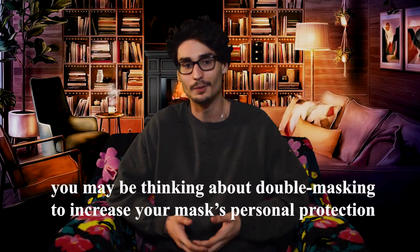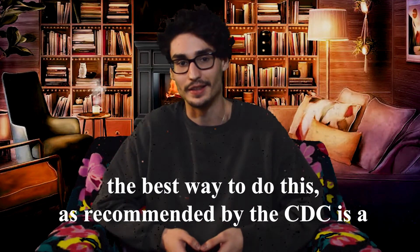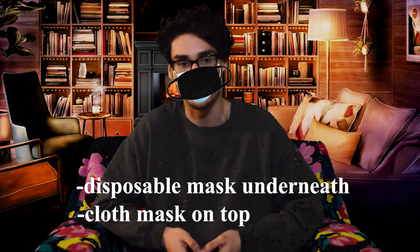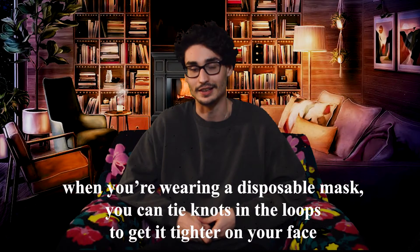You may be thinking about double masking to increase your mask's personal protection. The best way to do this, as recommended by the CDC, is a disposable mask underneath with a cloth mask on top. When you're wearing a disposable mask, you can tie knots in the loops to get it tighter on your face.